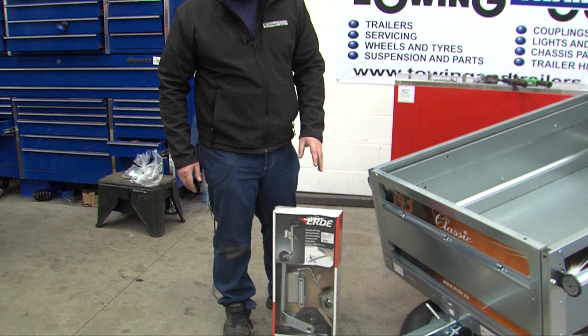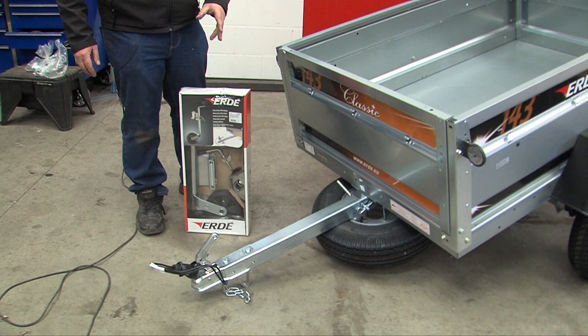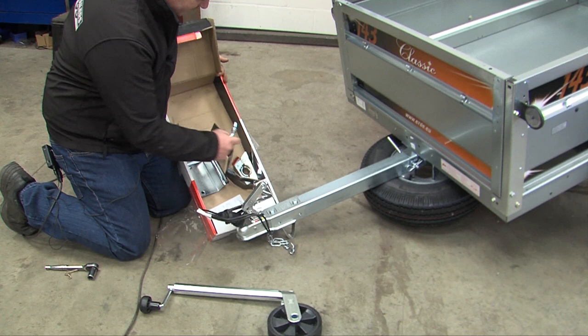The Erd1 RJ160 jockey wheel is the genuine jockey wheel to be fitted on trailers with a straight drawbar. This is not suitable for trailers with an A-frame, but we're going to go through how to fit it onto a 60mm box. It is slightly different to fit onto a 50mm. All that's required for fitting this jockey wheel is a 17mm socket and spanner.